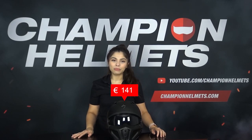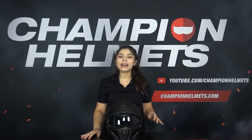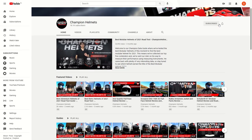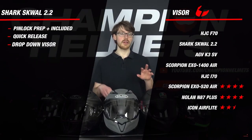This helmet has a recommended retail price of about 280 euros or about 300 US dollars. At this price point, it will compete with the Shark Street Drag, the Shark S-Drag 2 and the Kaaber Ghost Carbon. If you'd like to learn more about the different types of open-face helmets, please feel free to subscribe and check out the rest of our YouTube channel for plenty more reviews and guides.